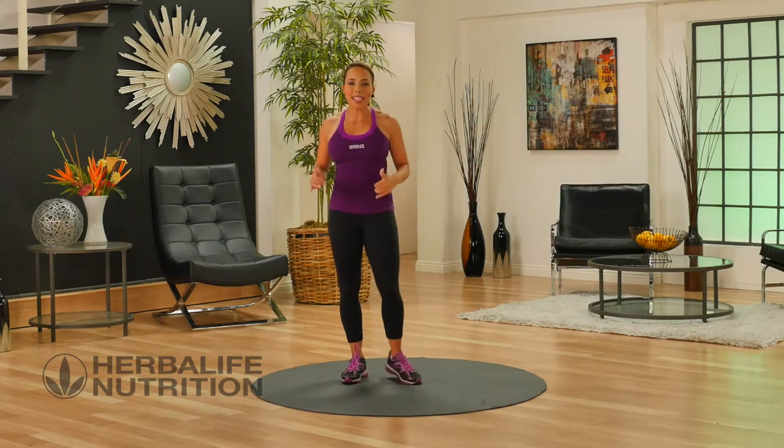Great job, you've made it through your basic lower body workout. Well done. Thank you.